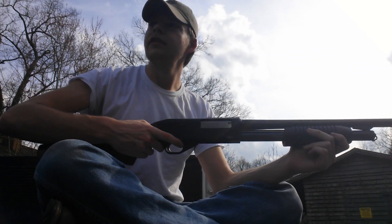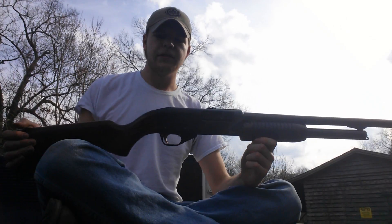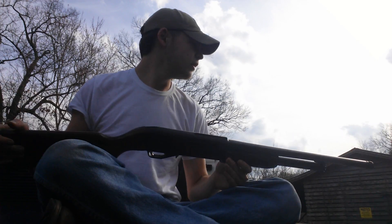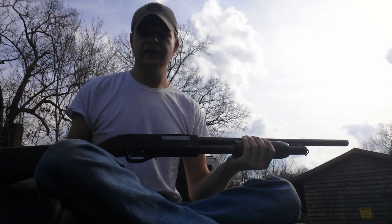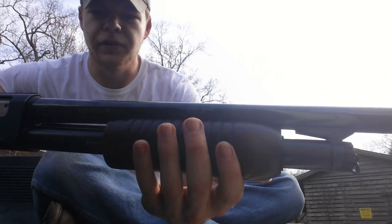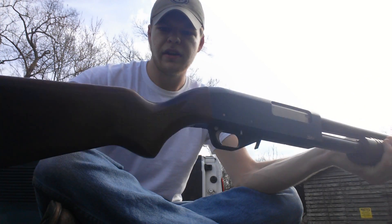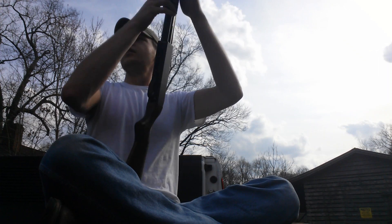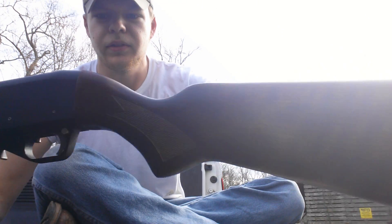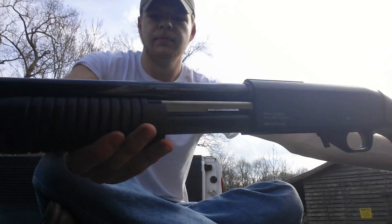Hey guys, I just got to get out here and shoot five rounds out of this Baikal IZH-81KM. This is a really unique shotgun. It looks pretty traditional with the corncob style forend and a nice wood grain on the stock. It's a Russian gun, so it's made really, really well — better than most U.S. manufactured shotguns I've had.